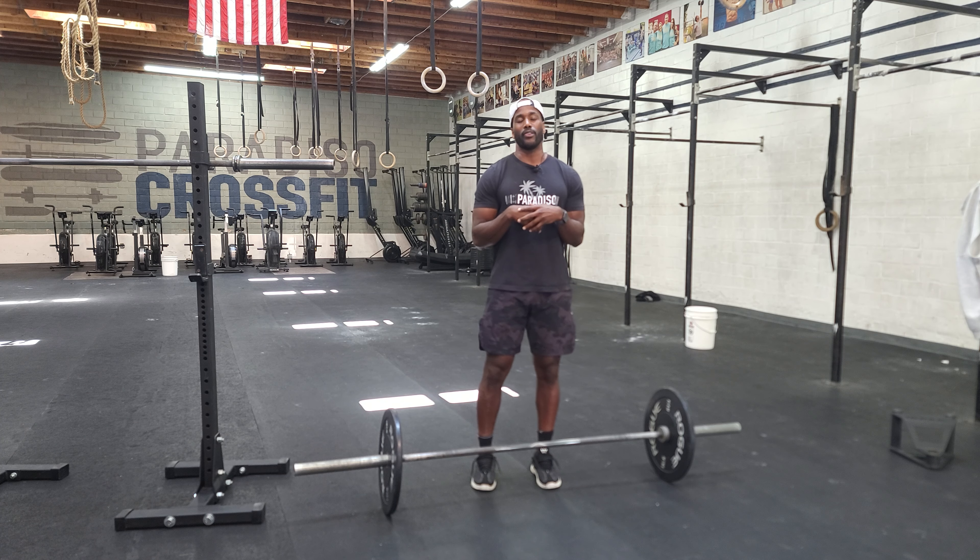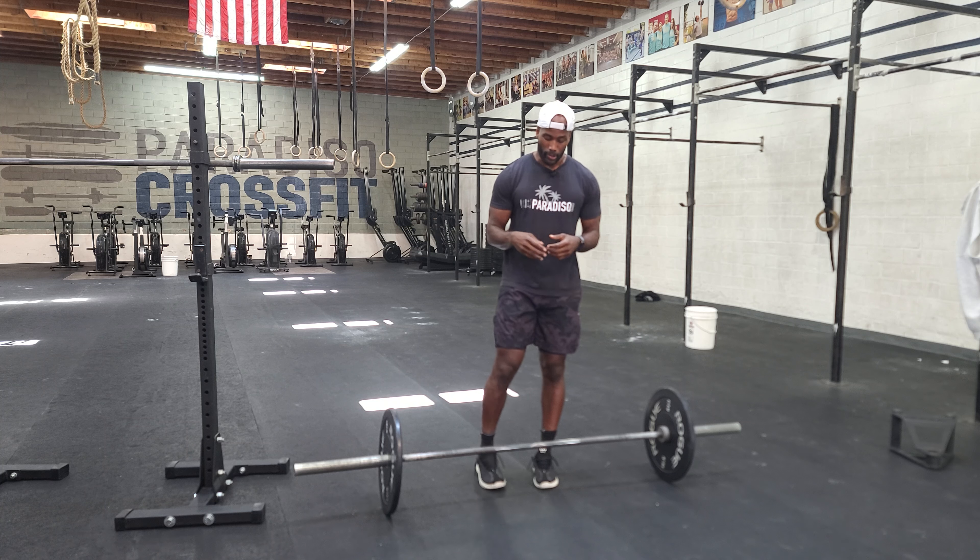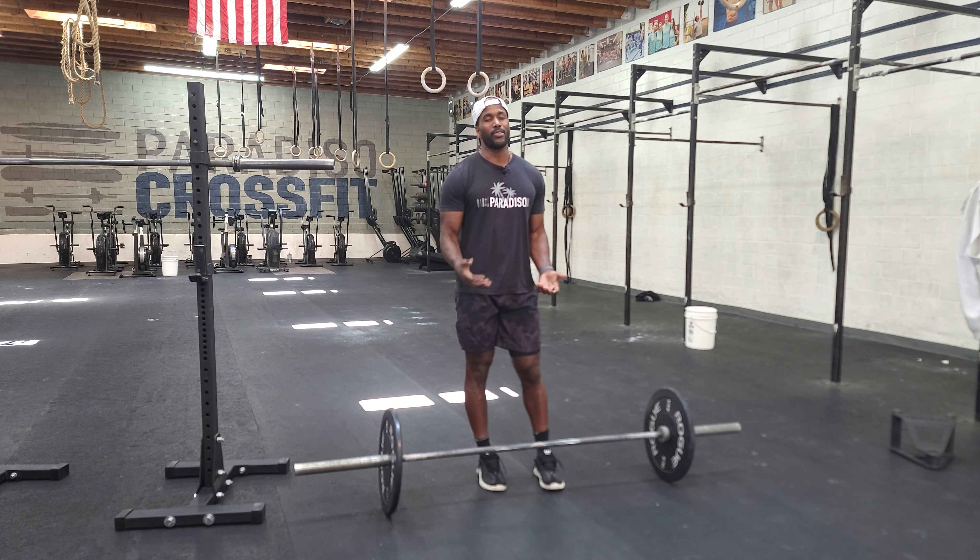Hey guys, happy Tuesday. Tuesday we have our Olympic lifting situation happening and so we're going to do a power clean and jerk.